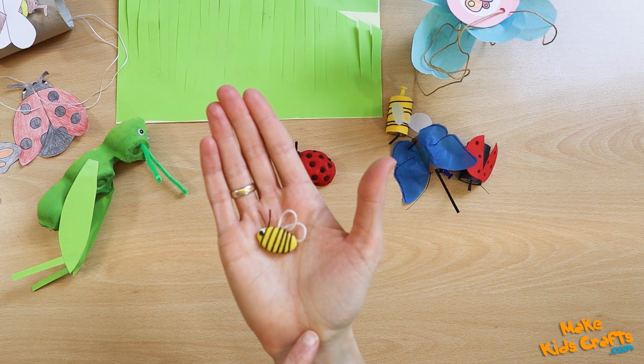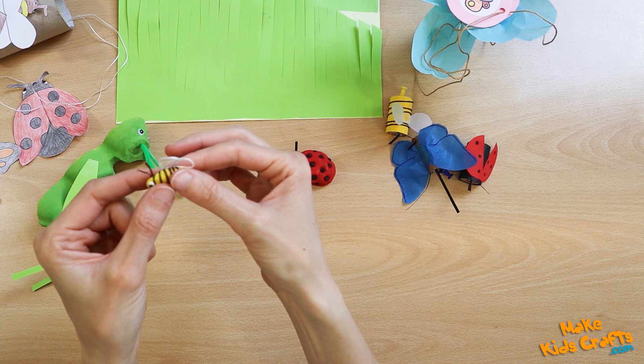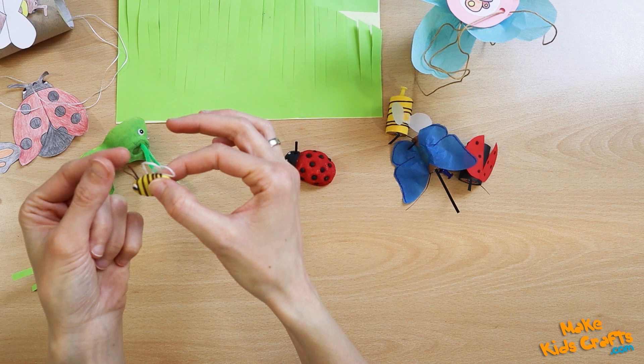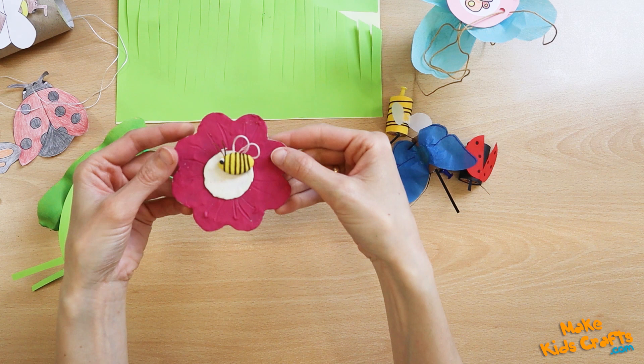I also made a tiny bee. It is a plasticine-covered pumpkin seed, which I later wrapped with mullein. I also added wings and an eye. The end of the brown mullein formed the antennae. We can place the bee on a flower made of cardboard and shredded plasticine.